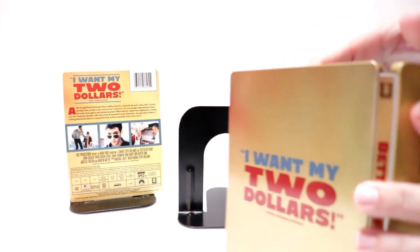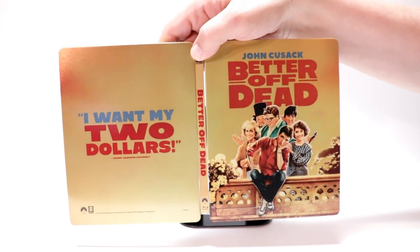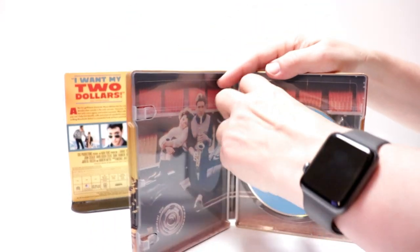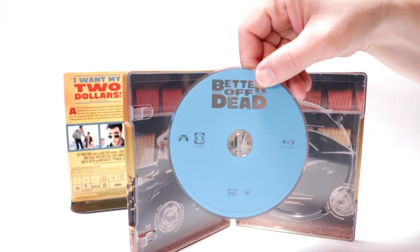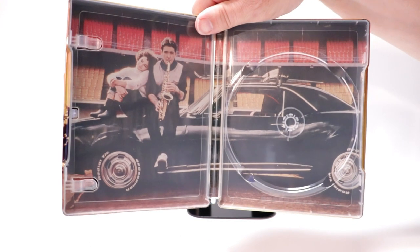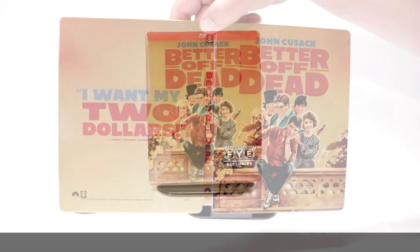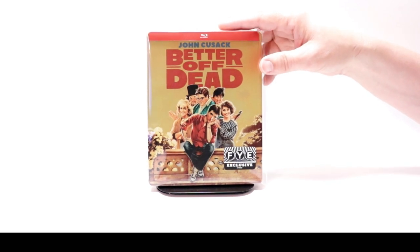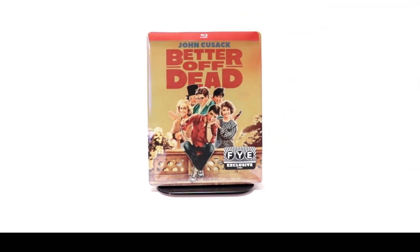Open it up — really nice looking steelbook. On the inside here we do have just a regular Blu-ray disc, and some really nice inside artwork. So overall it's a really nice looking steelbook. I've gone ahead and placed this steelbook inside a protective bag. This bag will help keep the steelbook from getting scuffed up on the shelf up against the other steelbooks.